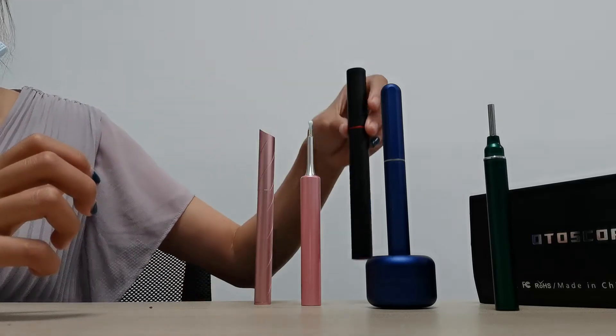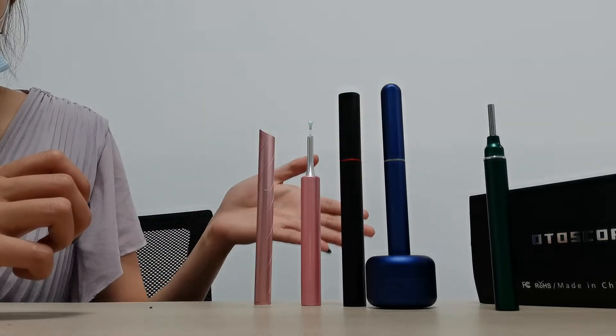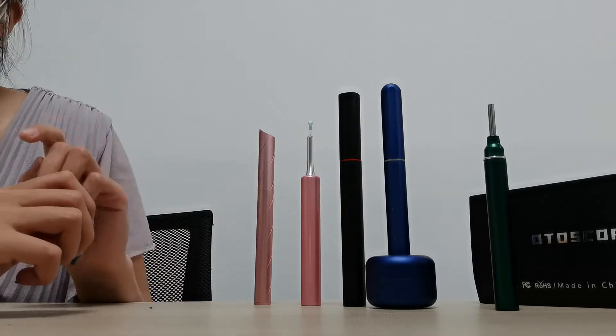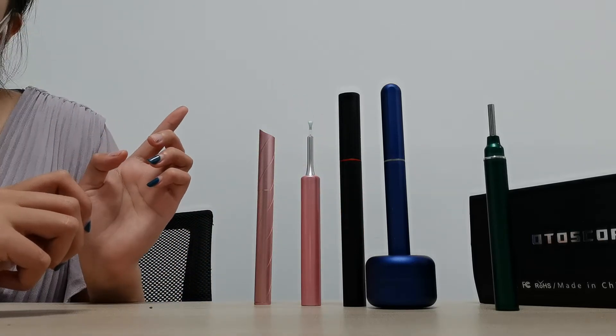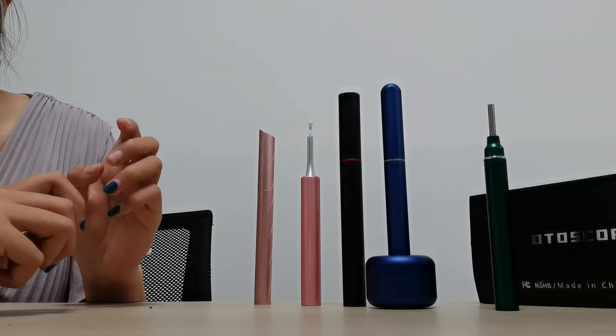The second one is the resolution. These five resolutions are the same. Some sellers will say their resolution is 1mm or 2mm or 3mm, but actually they are all the same.